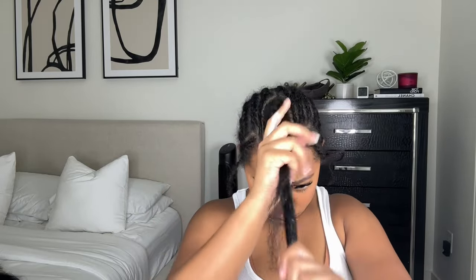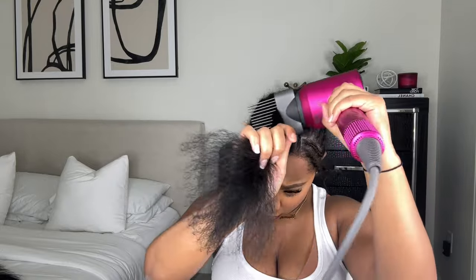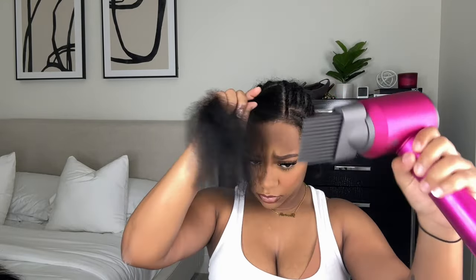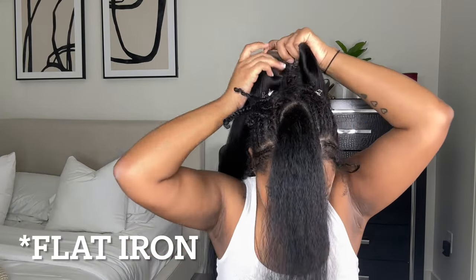To get my leave out to blend a little bit better, I'm taking a lot of body mousse, pumping it in my hand, and putting it on my leave out. Mousse is really good at getting your hair to blend with the wig hair. Then I'm blow drying it with my Dyson blow dryer — I always recommend blow drying your leave out before you straighten it. Never just let it air dry first; it just turns out way better when you blow dry it.